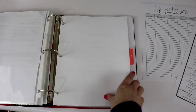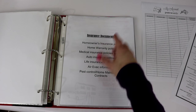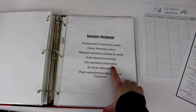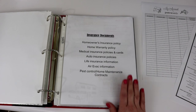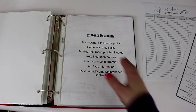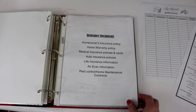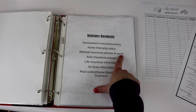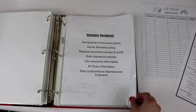Now we are to the third section: all about insurance documents. I have our homeowner's insurance policy, home warranty policy, medical insurance policies and cards, auto insurance policies, life insurance policies, ARIVAC information, and pest control and home maintenance contracts. I don't keep the original paperwork here — for homeowner's insurance and home warranty that's in the home binder — I just made copies and stuck them in this section. For medical insurance I made copies of our insurance and dental cards and placed them here.